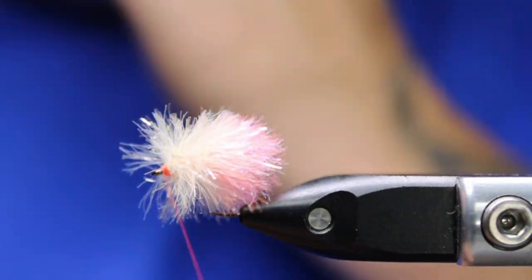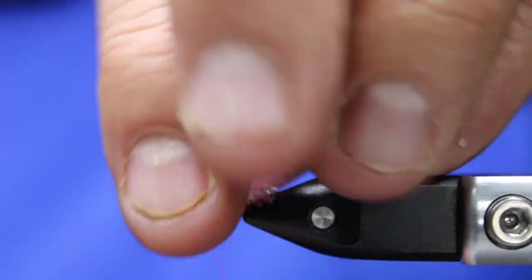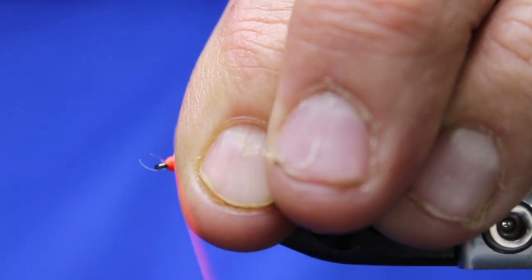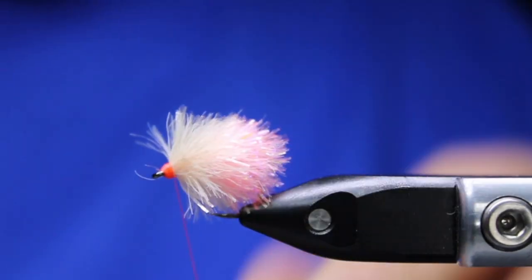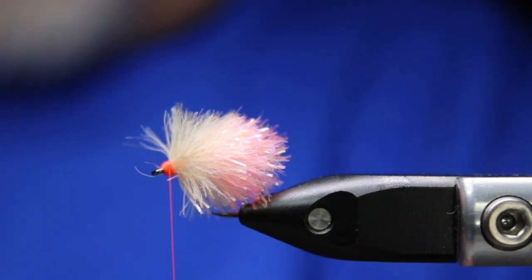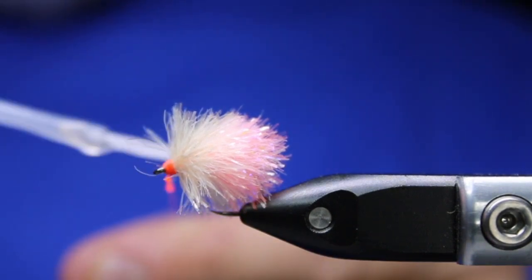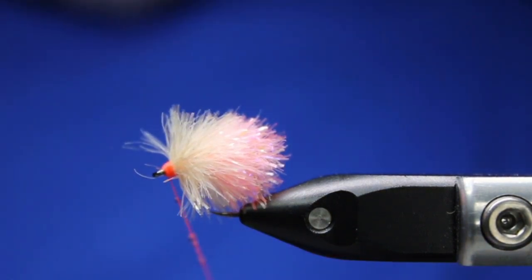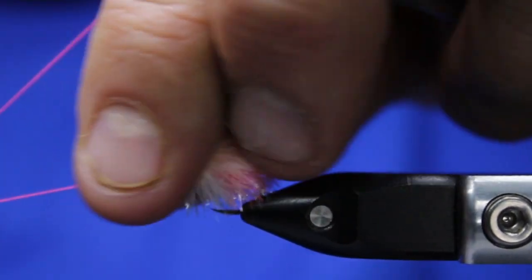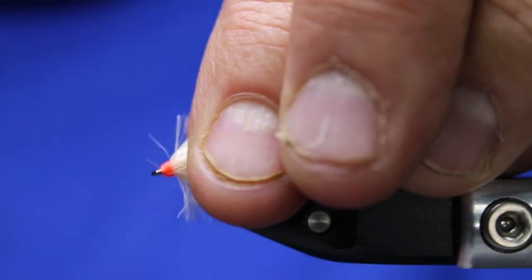Nip this off, and then you build up a little head while pushing back all this material — you want to get everything back. Don't worry if you get a little bit of stuff right there in the eye, I can just take a lighter to that after. I'm going to take a tiny bit of Sally Hansen and put it right on the thread here, just because I don't want it in the fritz. Stroke everything back, then a three or four turn whip finish — you don't even have to cut that.